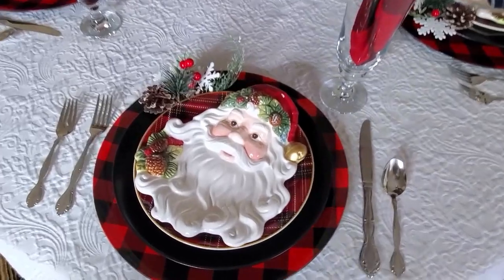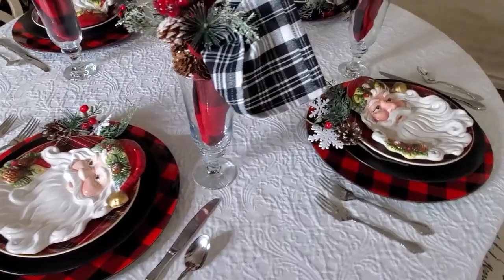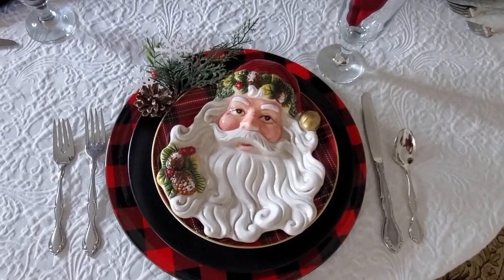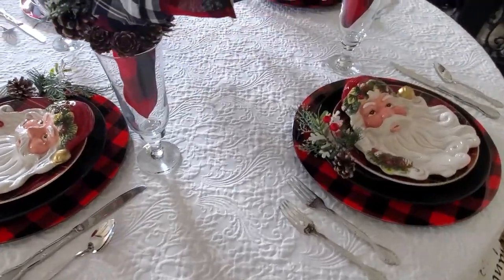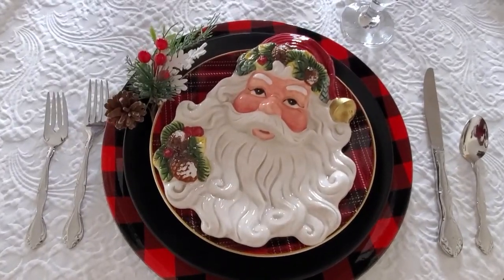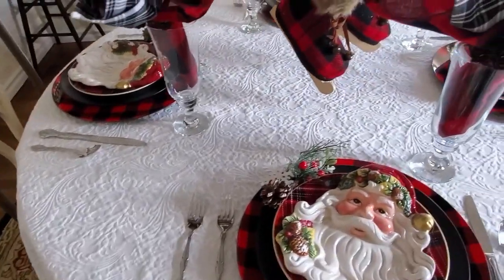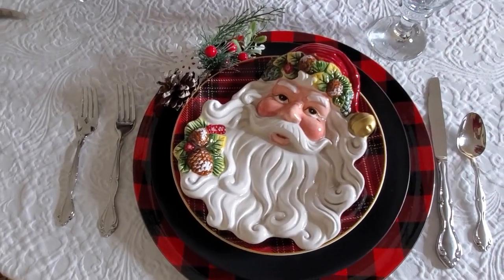The Santa face is so cute. I thought about putting some confetti below the skates but decided to leave it as is. I like how the napkins turned out too — I was playing with them for a while trying to figure out how to get them around the plate without covering up the Santa, and decided putting them in the glass was the solution.